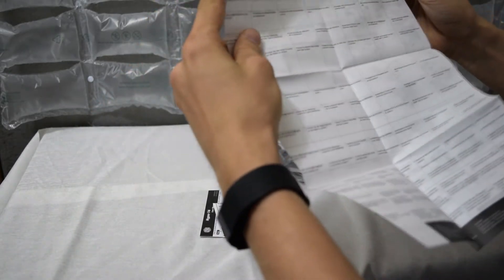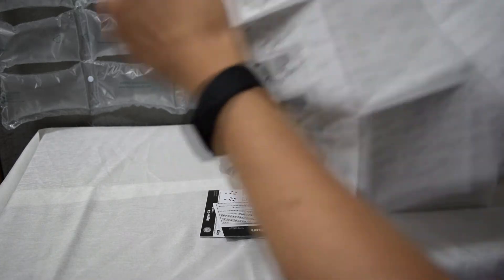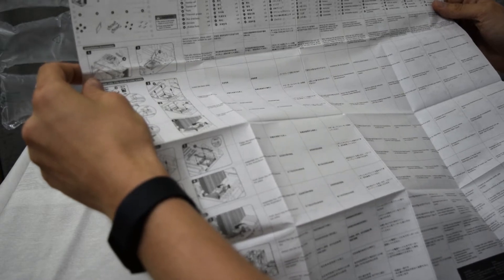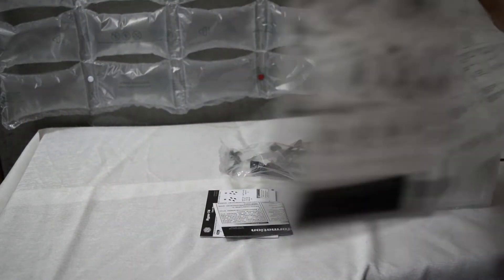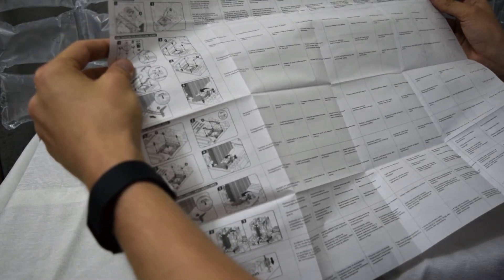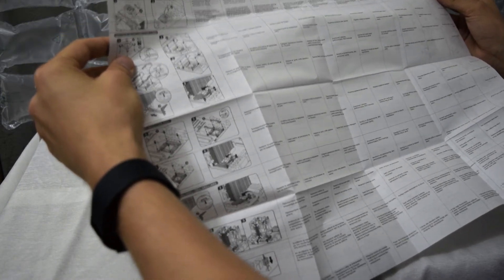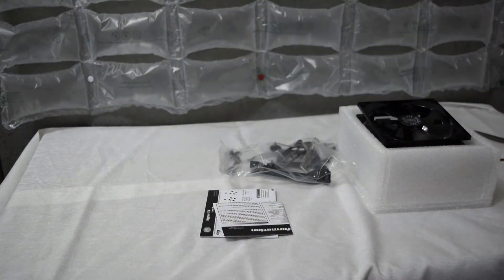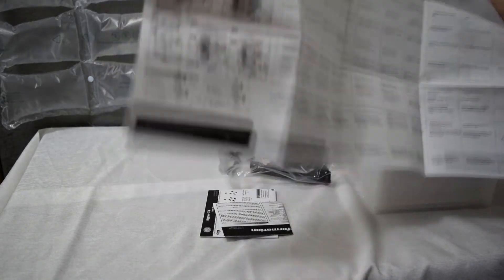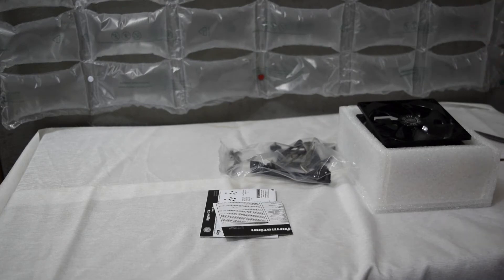Good installation instructions in so many different languages — how many languages? Counting them up: 21 languages! Cooler Master, that's impressive. I am impressed.